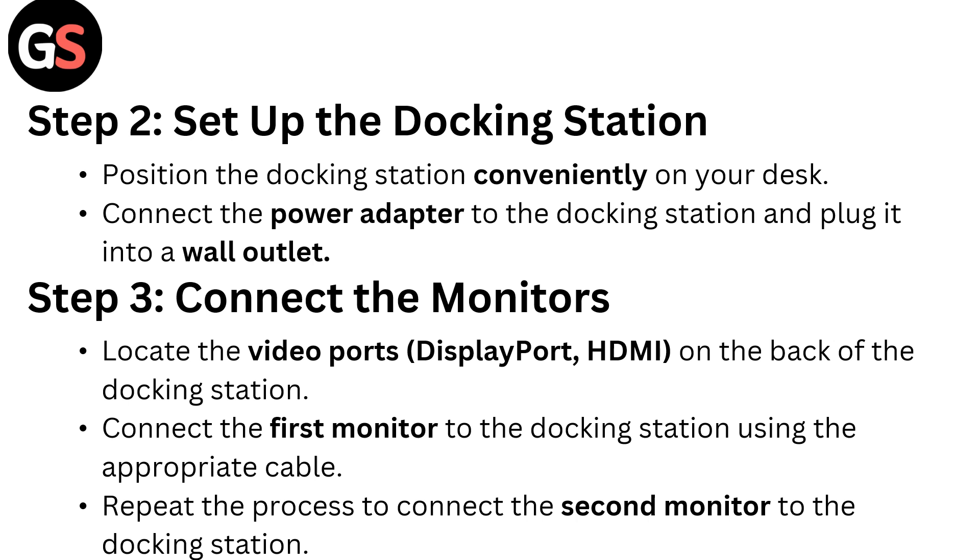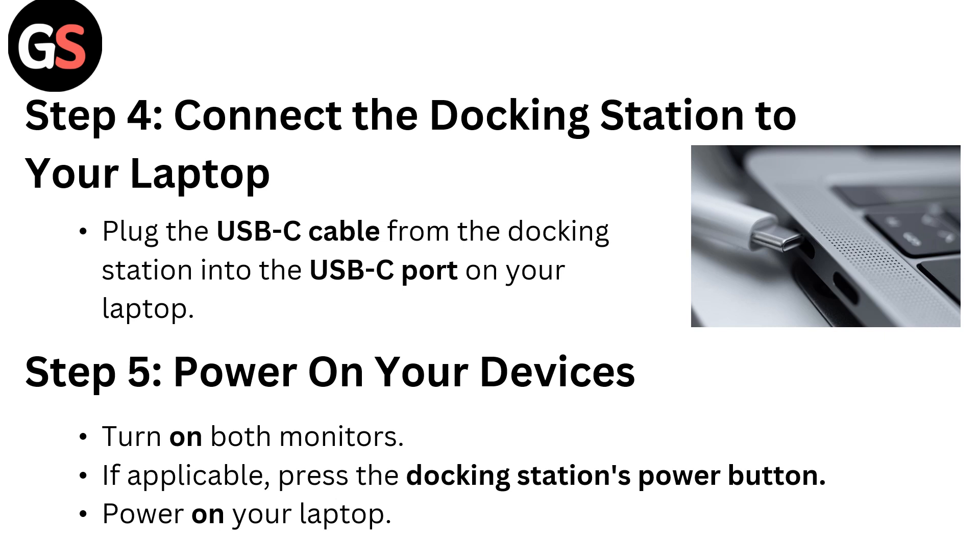Step three: connect the monitors. Locate the video ports — DisplayPort and HDMI — on the back of the docking station. Connect the first monitor to the docking station using the appropriate cable. Repeat the process to connect the second monitor to the docking station.